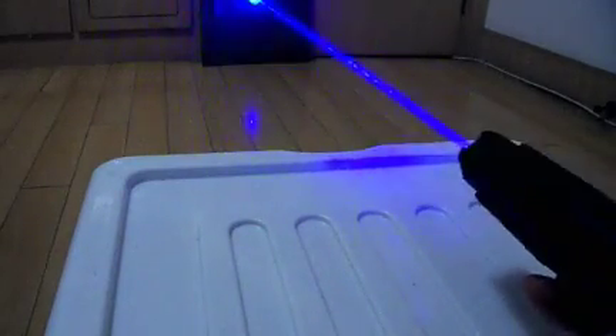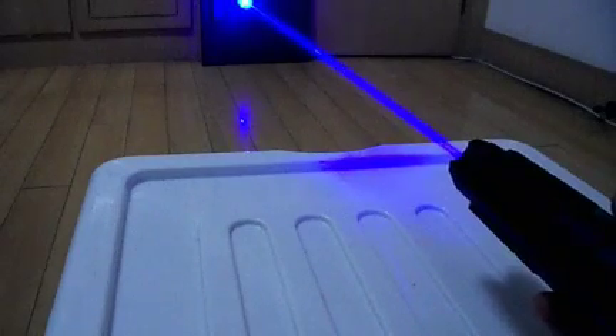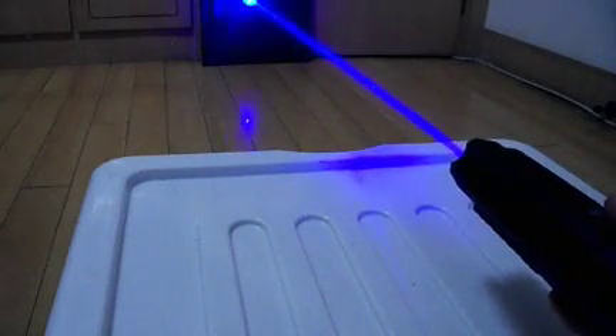And then to lock your laser again, just hold the smart switch button for 3 seconds: 1, 2, 3. Laser locked.